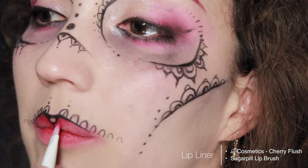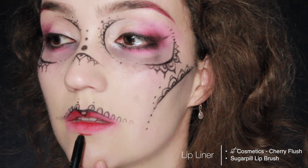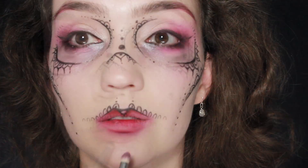Before we move on, a red lip liner is going to go in the center of the upper lip and then down along the lip line on the lower lip before we blend it out. Then we're going to apply another line right underneath your lower lip, blend it out with the brush we used for eye makeup, and keep blending until there's a gradient.